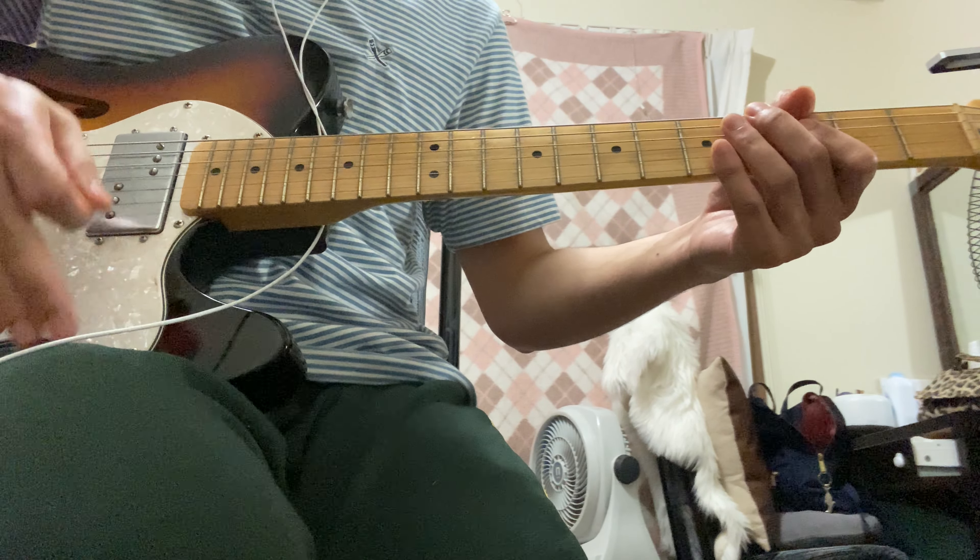From this part you just move one fret and then back again, repeating the process. Then we have to stay on this part a little bit and then the second part of the chorus comes in. On that part it's still the same — 11th fret fourth string and 14th fret second string. So to put it all together in the chorus it sounds like this, and all the chorus sounds the same.